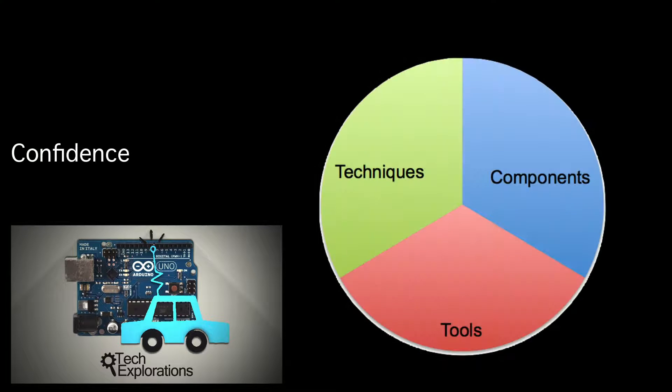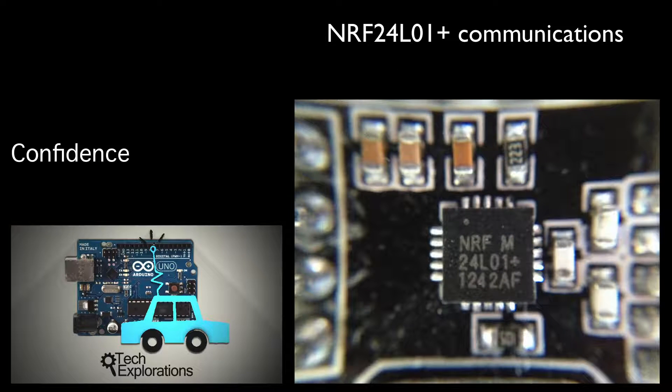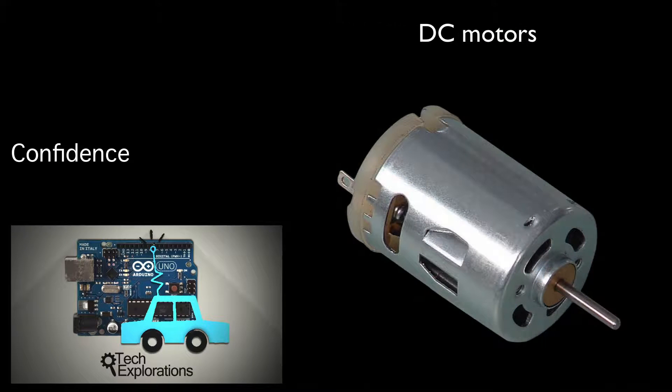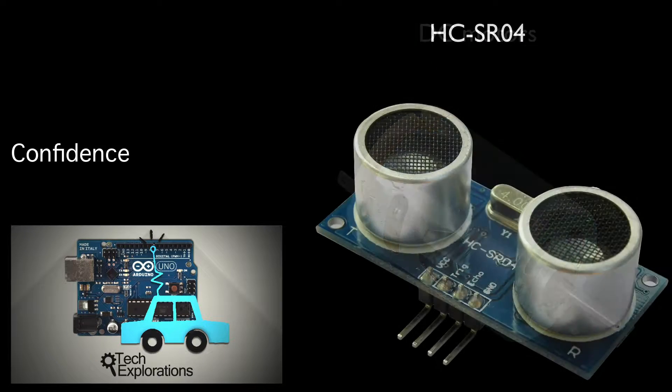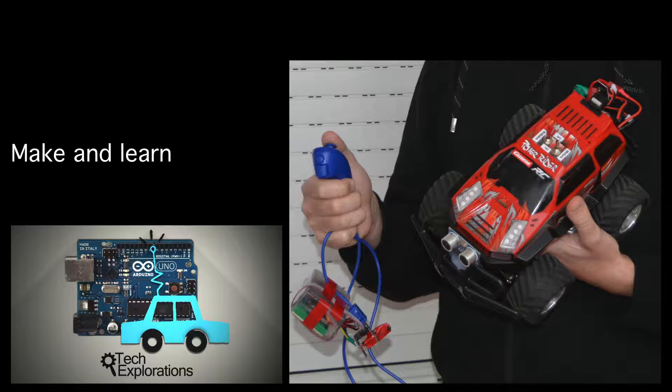Completing this course will help you gain confidence in building Arduino-based systems that involve combining several different components, tools, and techniques. You will become especially competent in wireless communications based on the RF24 type of modules, in using DC motors, and using sensor input to control motion. Most importantly, you will learn how to put all these things together in a single system.